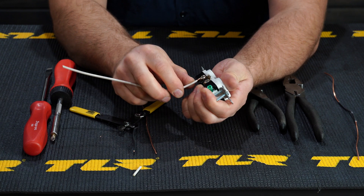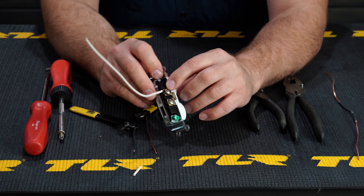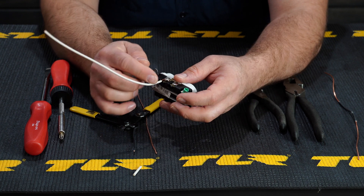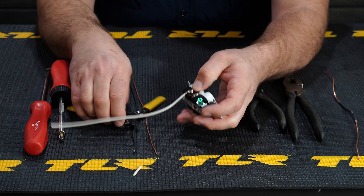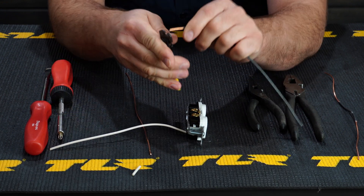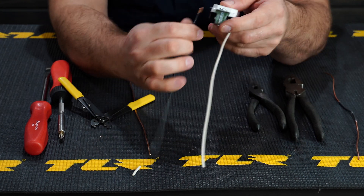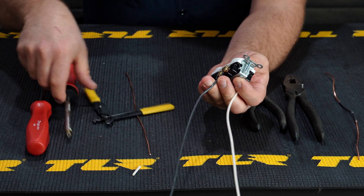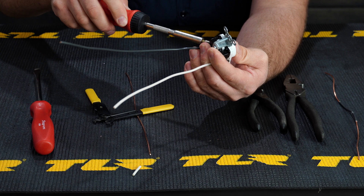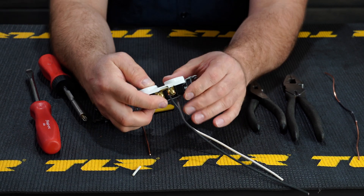It doesn't always work clockwise — sometimes you can go counterclockwise if you have to, as long as you're hooked and secure underneath. You don't want a lot of copper showing past the terminal, which is why you strip only about that much — excess wire could short out. Hook the white wire to the silver terminal, strip and hook the black wire to the gold terminal, tighten them down nice and tight, and make sure they're underneath the screw.